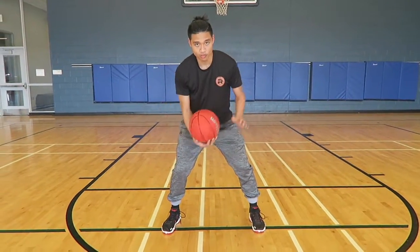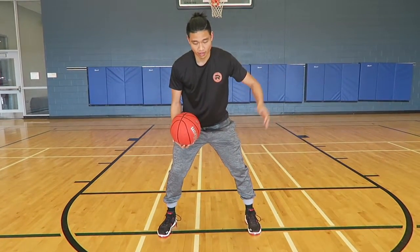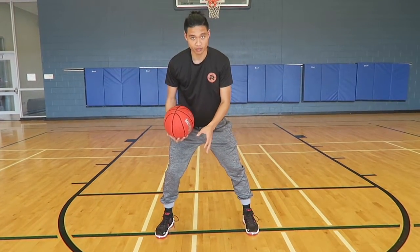We're trying to stop the ball around our hip and knee area. We're going to drive that ball through and get it passed to our other hand. We're trying to drive that ball right in the middle of our bodies here.